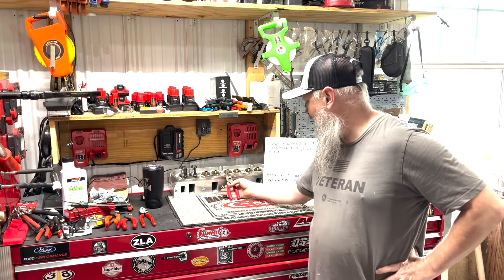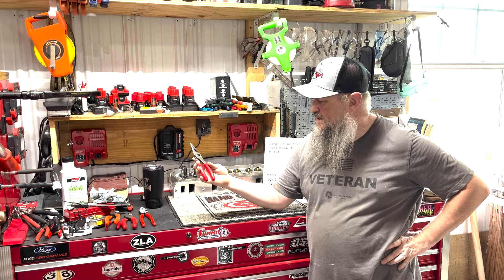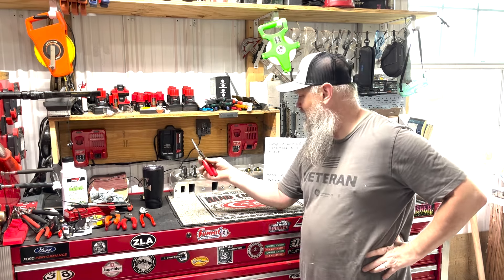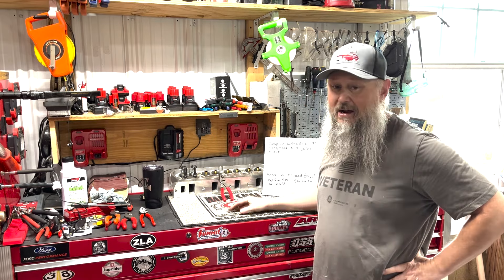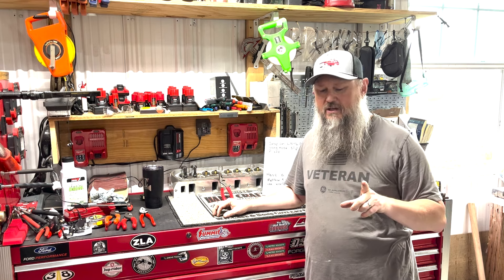Today we're going to talk about the Snap-on LN 46 ACF long nose slip joint pliers. Come on in here and let's take a closer look at these things.